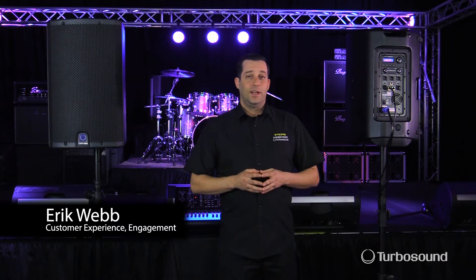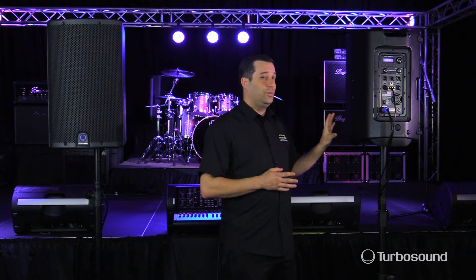Hi everybody, I'm Eric from Turbosound. Thanks for joining me here today at Music Studios. Today I want to talk about the IQ series of powered loudspeakers. I have the IQ 12 here with me and I want to show you how to utilize the limiting feature right on board the DSP.